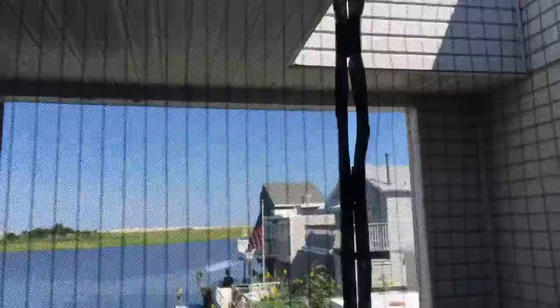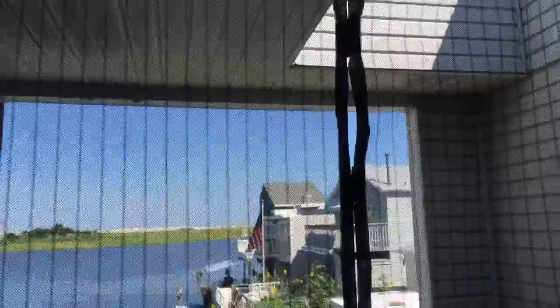Hi everyone, DIY mom here. I'm carrying my projects to New Jersey — I met my in-laws and they're letting me do some pick-me-uppers on their house. What I'm going to show you today is how we did a mosquito blocking net. They wanted to be able to keep their deck door open without having bugs come in.